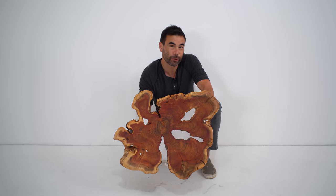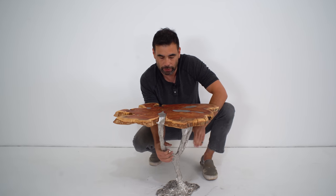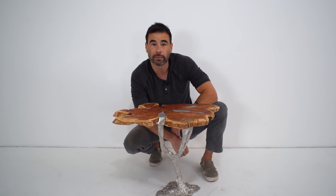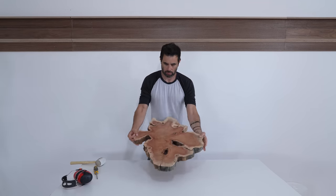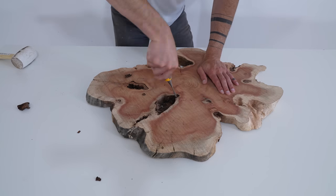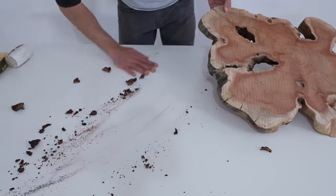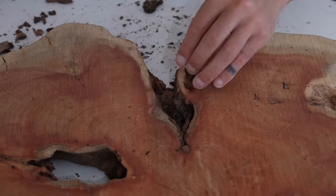Today we're taking this slab that had a few holes in it and filling that with metal that extends all the way through to make a sculptural base. A friend gave me this slab — I'm not sure what kind of wood it is, but the circumference is pretty dramatic and it has holes that go all the way through. I used a chisel to remove the excess bark so I could clearly see where I wanted the legs to go through.